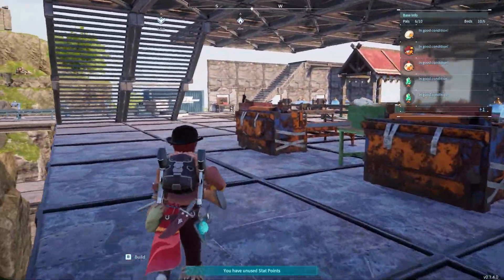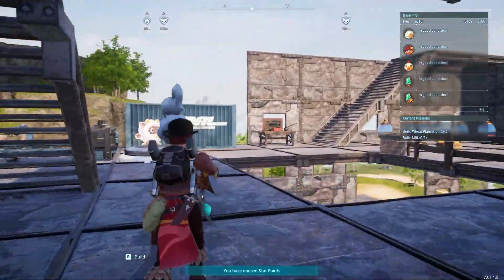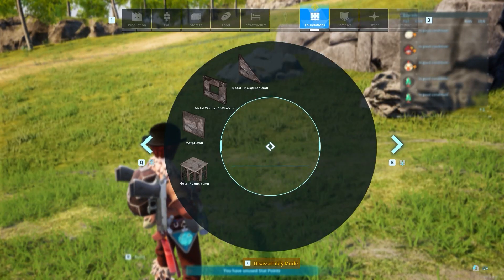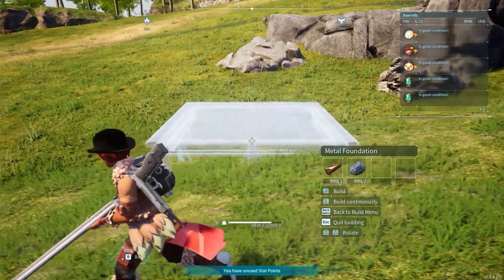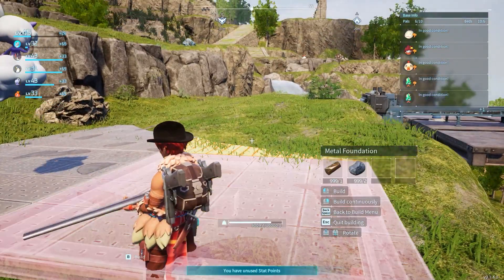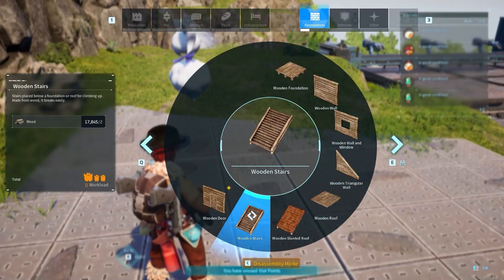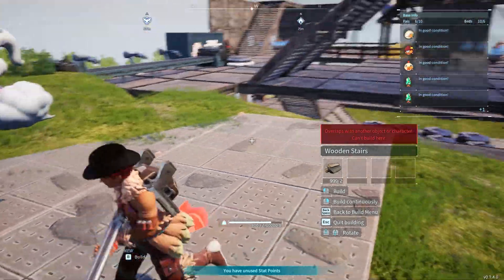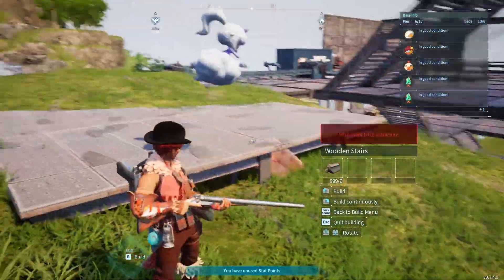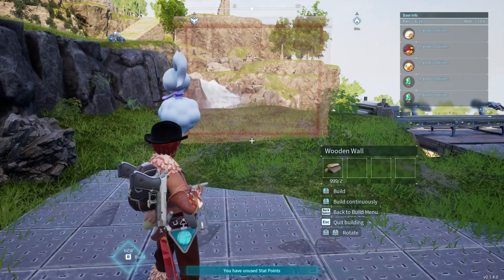Placing stairs in Pearl Wall is not as complex as we might think, it's really simple. Let's start with placing foundations. To properly place a stair, we need a back support and a roof or foundation as the base. If we directly try to place a stair on the foundation, this will not work. So what's the solution? First, we need to place a wall.